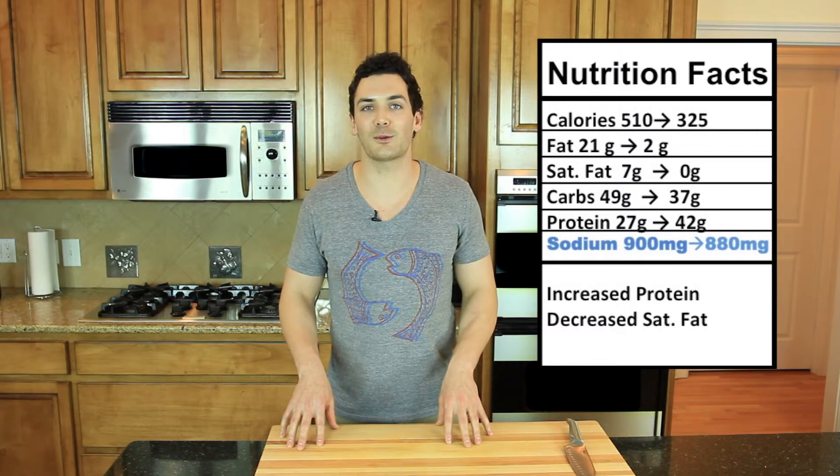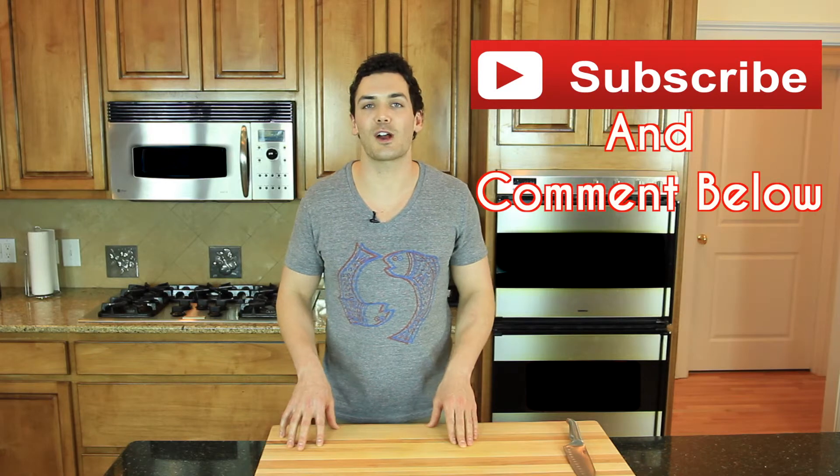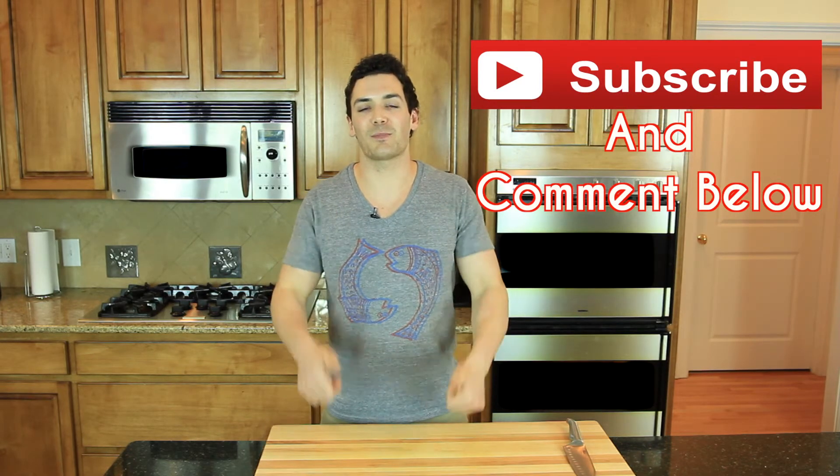The most important thing we did today was reduce that saturated fat. If you guys like this video, subscribe, leave us a thumbs up, and comment below.